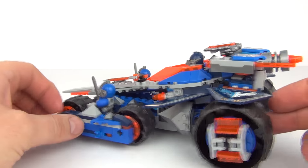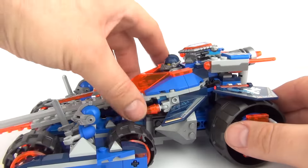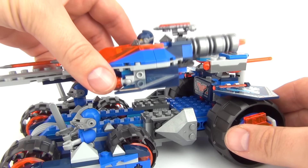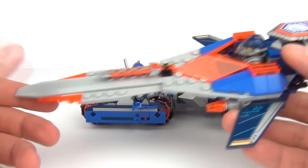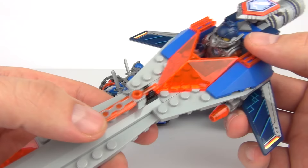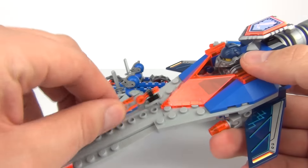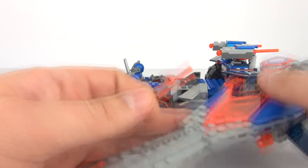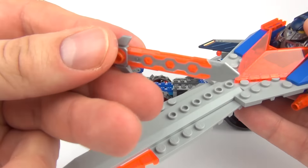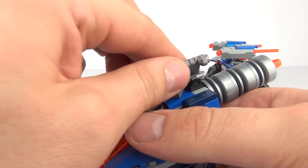To disconnect the spaceship from the whole of the vehicle, all you have to do is pull forward and it will unclip very, very easily. And there you go — awesome. You can see we have Clay's sword, which does clip onto there. You can take that off. There is the sword, and we also have Clay's shield at the top here as well.